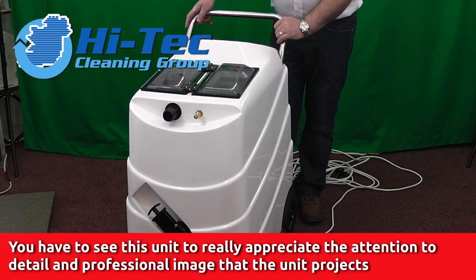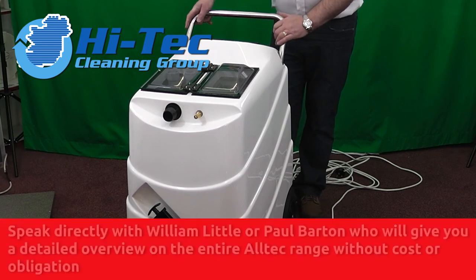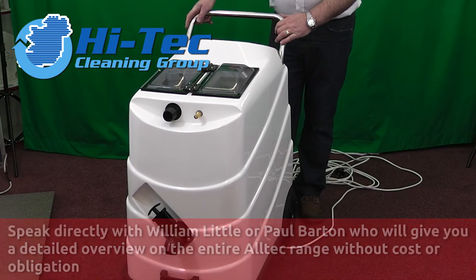Give us a call anytime — the numbers are at the end of this video presentation. Speak either to myself, William Little, or to Paul Barton, who will give you the full specification on the unit. Thank you very much.